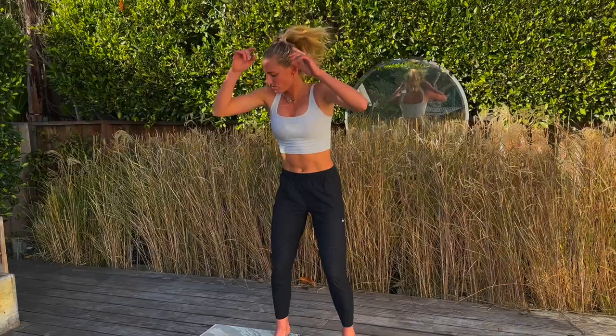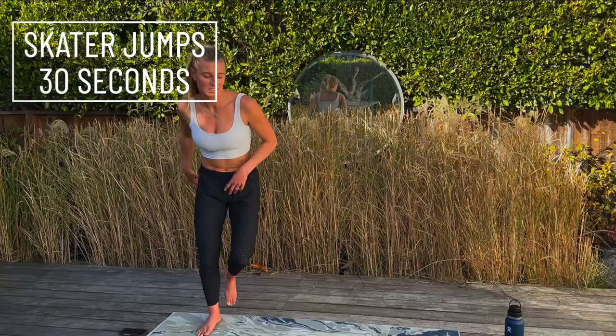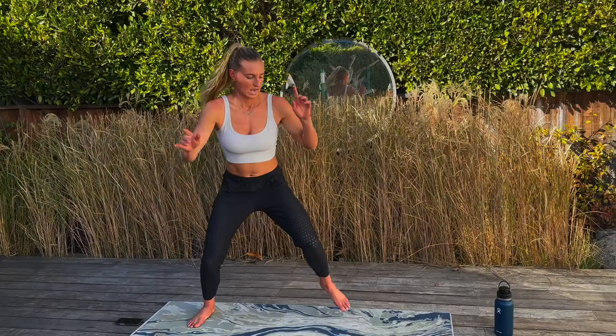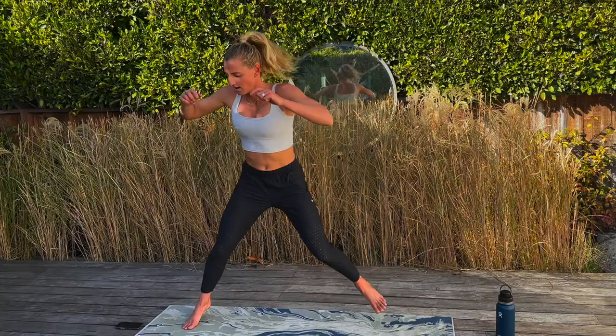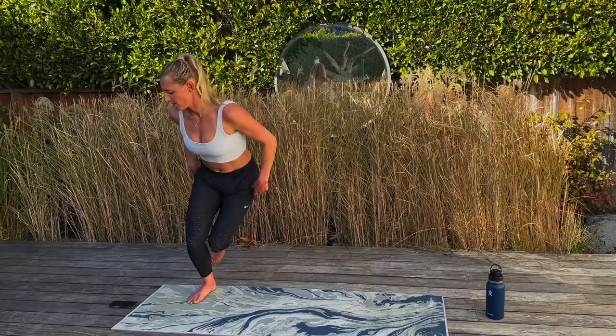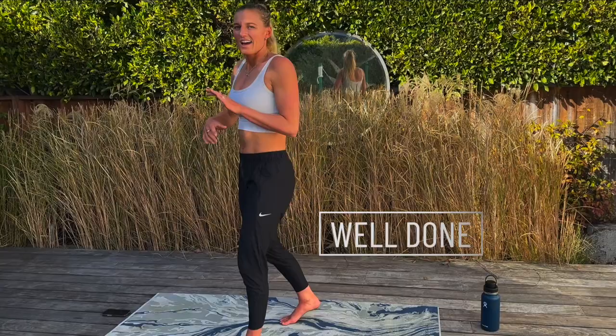Skater jumps — last one, let's go. Good job, guys. 10 seconds, 20 more seconds. Stay low, don't stop, keep going. You can do it. Five, four, three, two, and one. Oh geez Louise — good job everyone if you made it through that one. I almost didn't. Okay, that was killer — there's the burn.